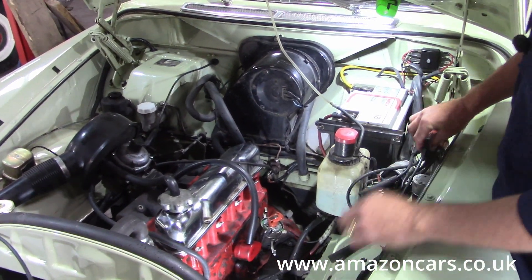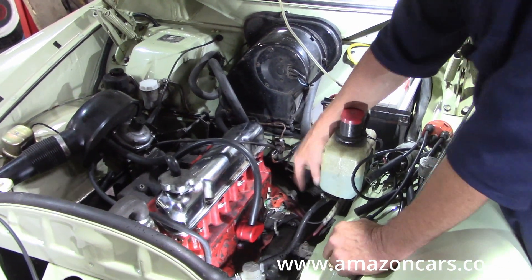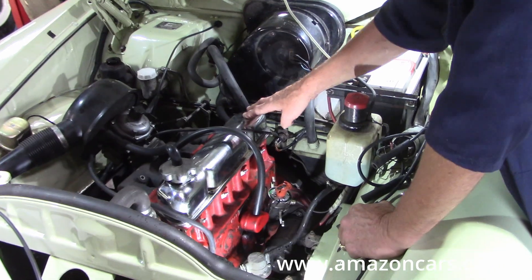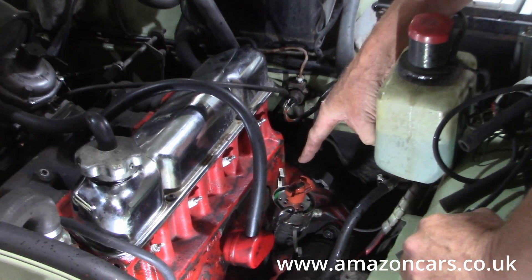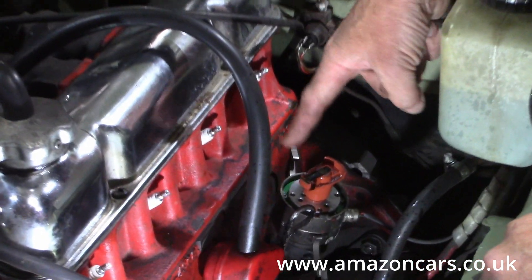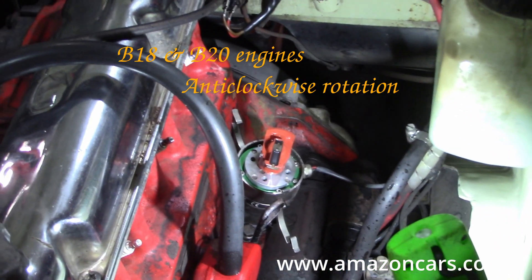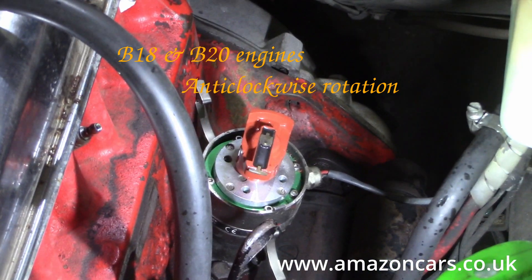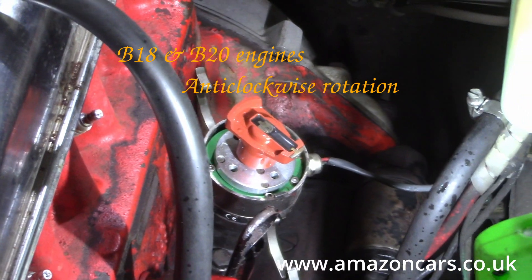Now let's look at the rotation quickly. B18 and B20 engines — the rotor rotates anti-clockwise. If I rotate the engine slightly — awkward since I've put the spark plugs in, but it'll go — see? Anti-clockwise.